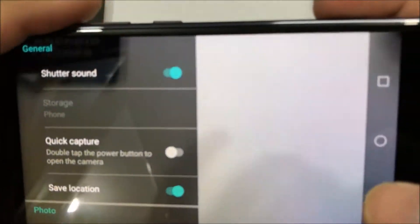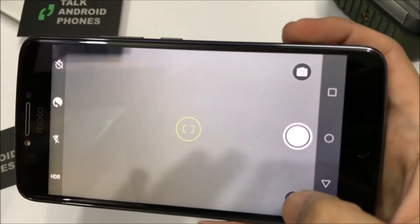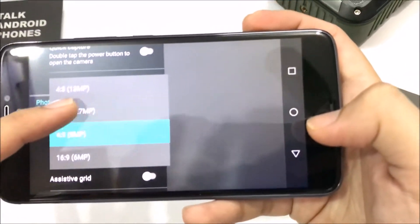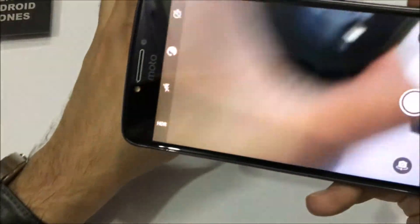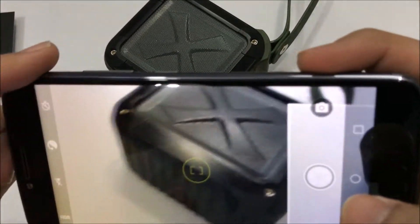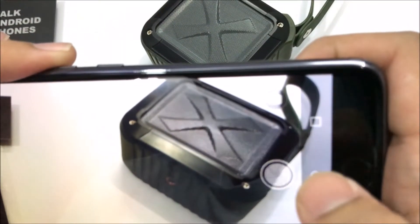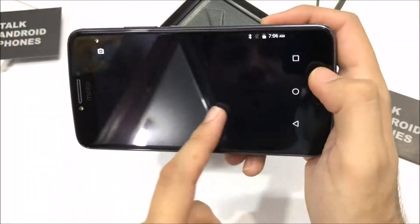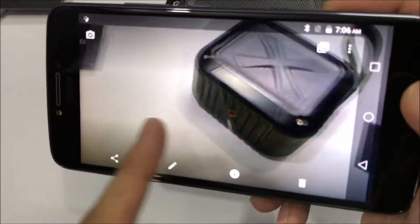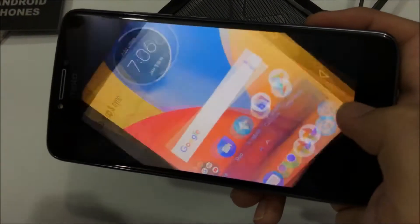You can use the power button to open the camera quickly. In the camera app, here are some quick options: beauty mode, manual focus, and HDR. There's also shutter sound and quick capture. It has a 16-megapixel camera. Let's check out the autofocus. The initial pictures are not bad — quite decent actually. We'll do more testing in a future review, but initial images look nice.